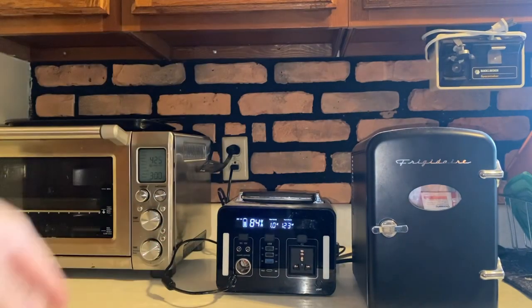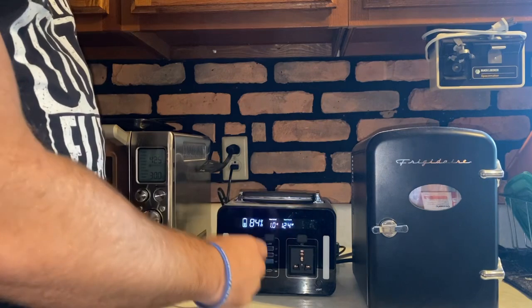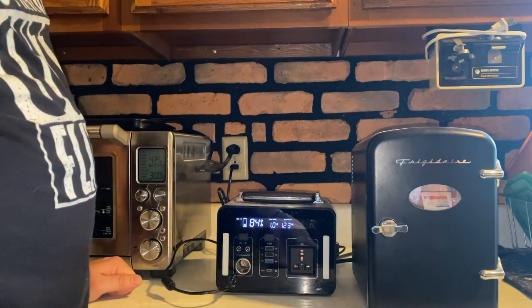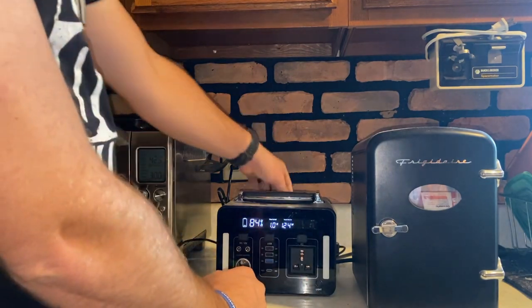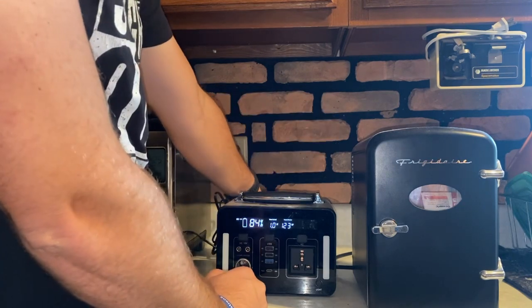I'm going to step around this — I just don't want to block the camera because I've got it on the stand. This right here is a portable power unit. I actually got this one from hurricanewindpower.com — check them out over there. Long and short of it, it has a power supply where you can charge it up.